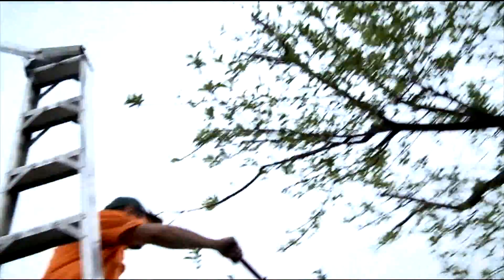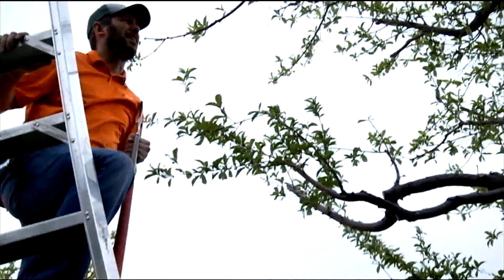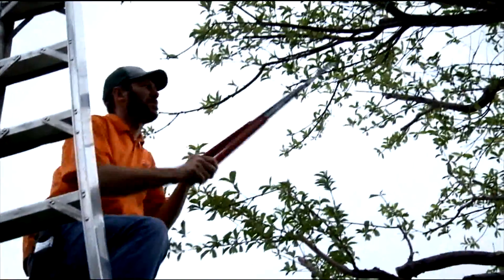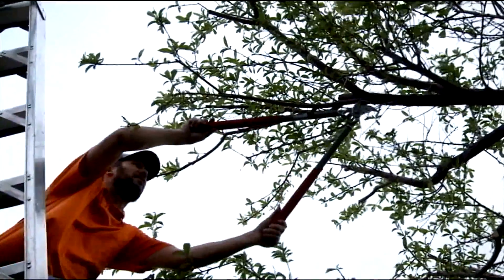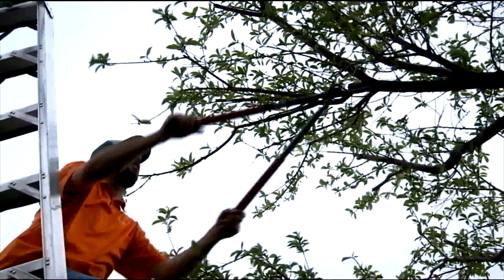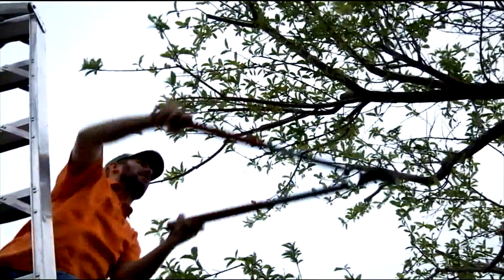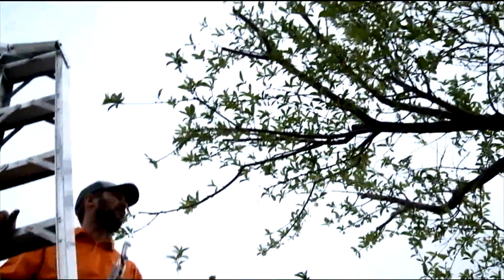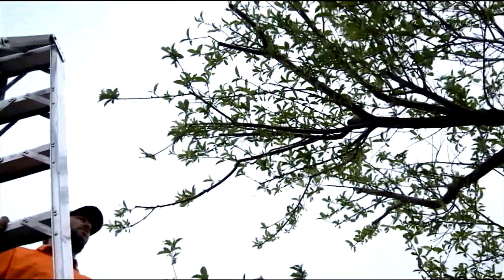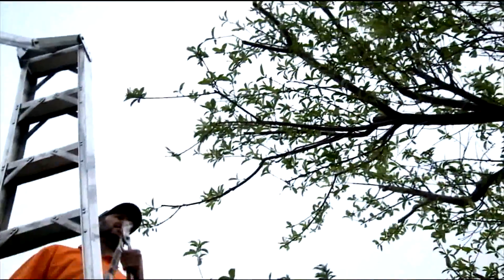One of the biggest things homeowners do is think they need to thin the middle of a tree. That's something orchards do — the orchard doesn't want to waste time harvesting fruit from the middle of the tree, so they get rid of it. But that creates lots of problems: the trees get sun scald and all kinds of other issues. I suggest leaving the middle intact and your tree will do just fine. You might lose a bushel or two that falls to the ground because you can't reach it, but it's better than having a sick and unhealthy tree.